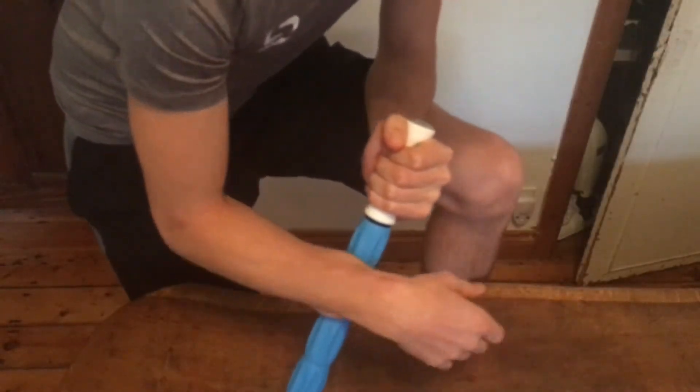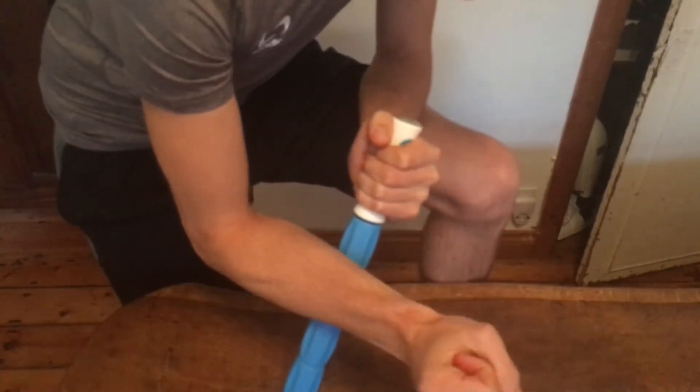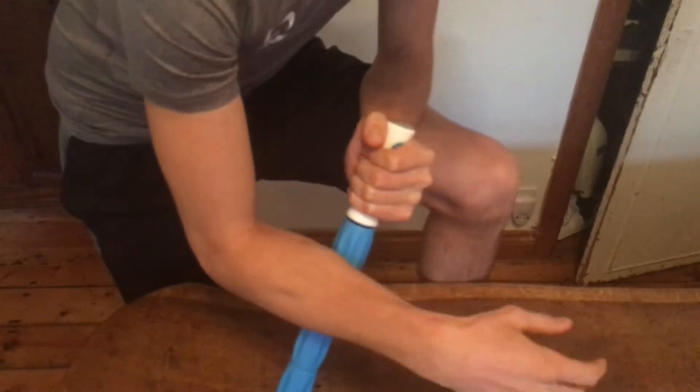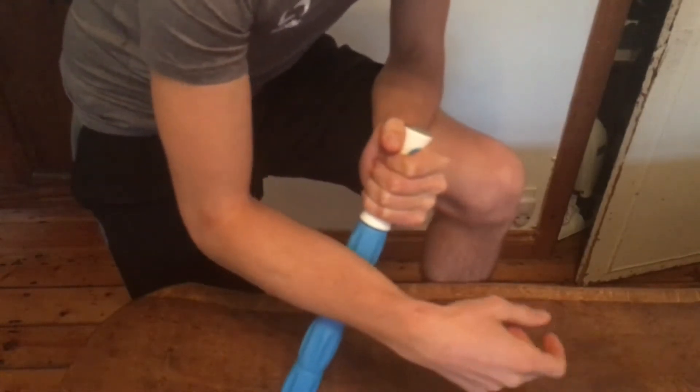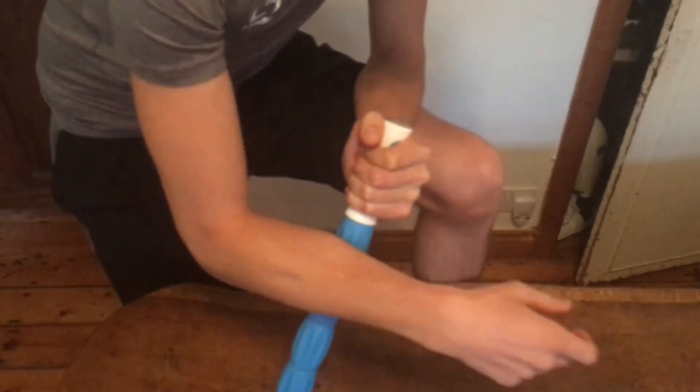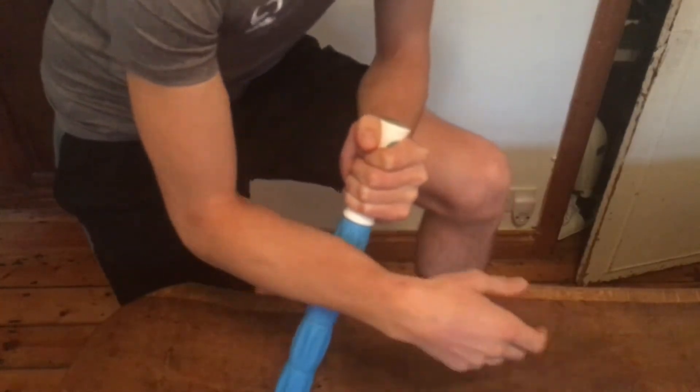The first thing we can do with medial epicondylitis is massage. We're going to massage out our wrist flexors and loosen them up, getting rid of all the knots and tension points so they can get a nice release. Slide up and down the muscle to find where you have more pain, and stay on some spots while moving your wrist — almost like trigger point therapy. Work out the tight and painful spots, and when the pain decreases, that's a sign the muscle is relaxing.